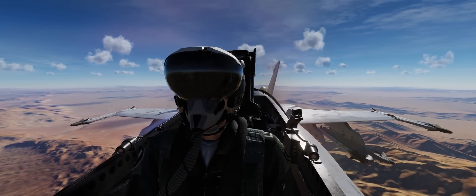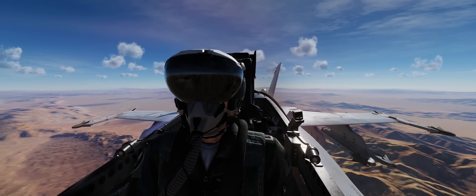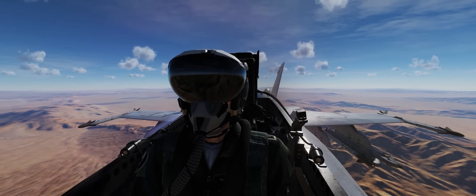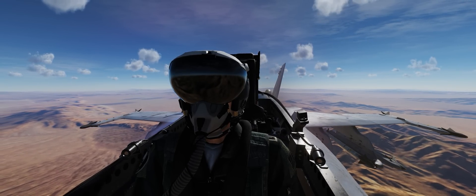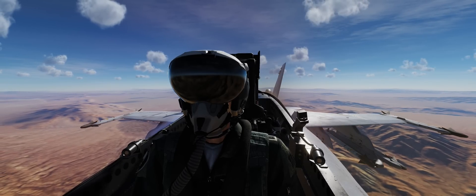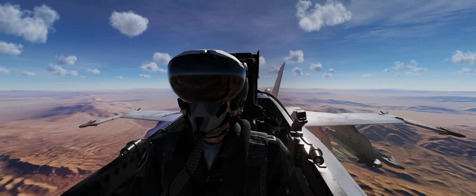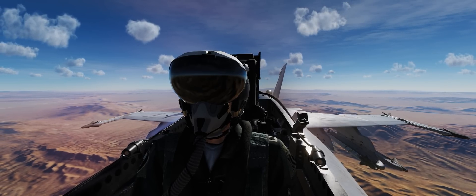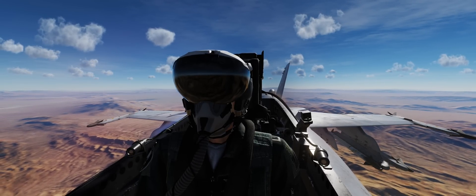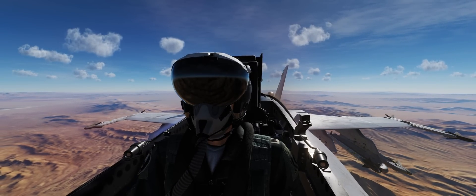Our Joint Helmet Mounted Cueing System, used by many Western countries as well as the U.S., is actually a derivative of the Israeli Elbit Systems Dash-3 helmet-mounted display. The main difference is the JHMCS is a completely modular bolt-on approach, whereas the Dash-3 is a whole integrated helmet. That's why the Dash-3 looks a little smaller — a lot of the electronics are integrated into the shell of the helmet, whereas JHMCS is simply a bolt-on onto existing U.S. Navy, Marine Corps, Air Force, and allied partner nations' HGU-style flight crew helmets.